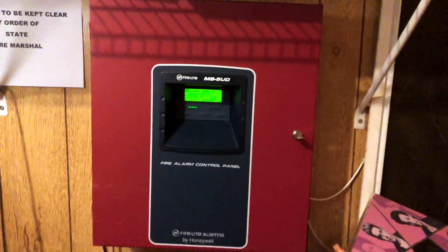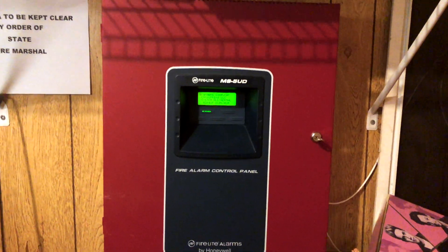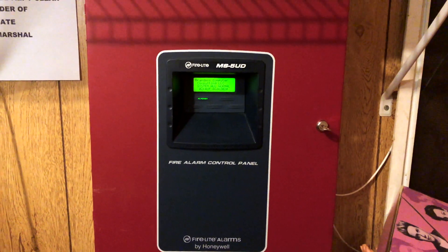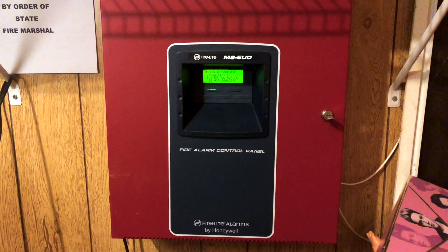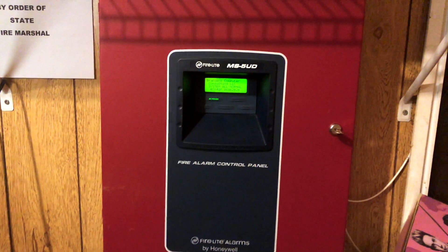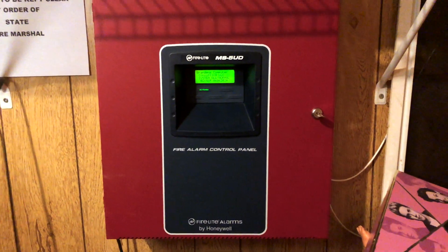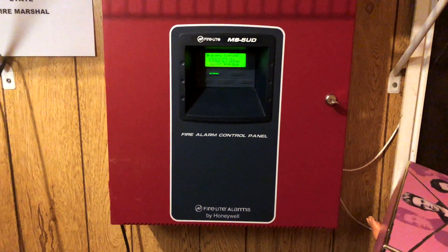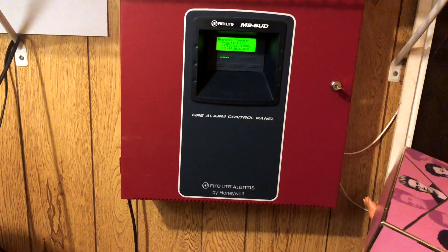Howdy, yo! So this is going to be new system test one. This is the first time in three or four years that I have done a video of this kind at all, so we're just gonna see how this goes. Right here you can see my Firelight MS5 UD that I got brand new back in 2017.